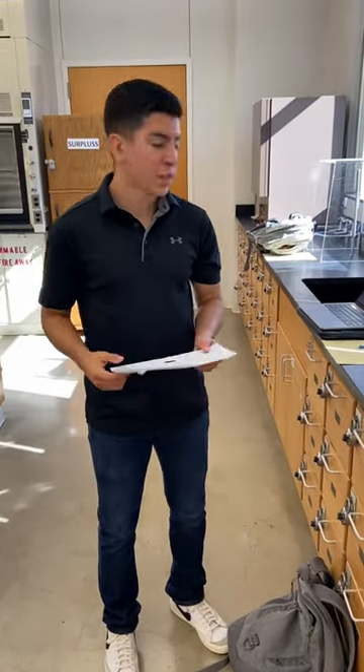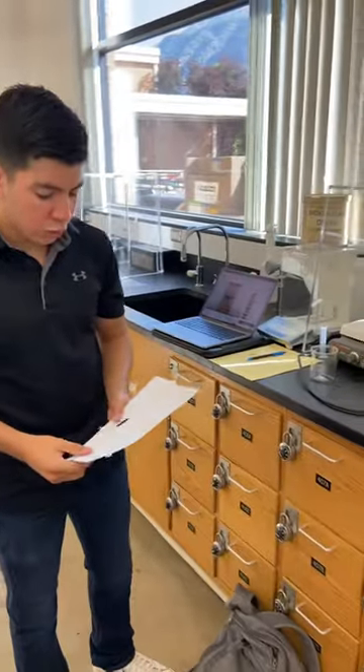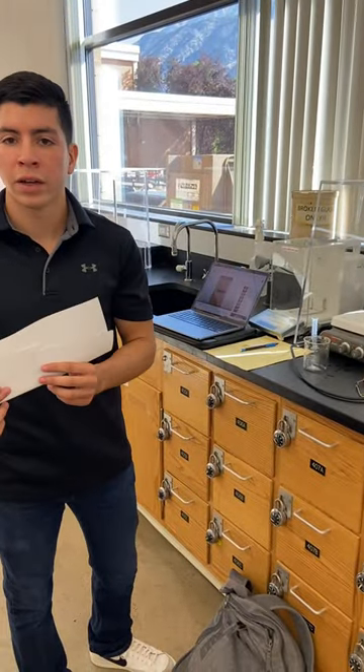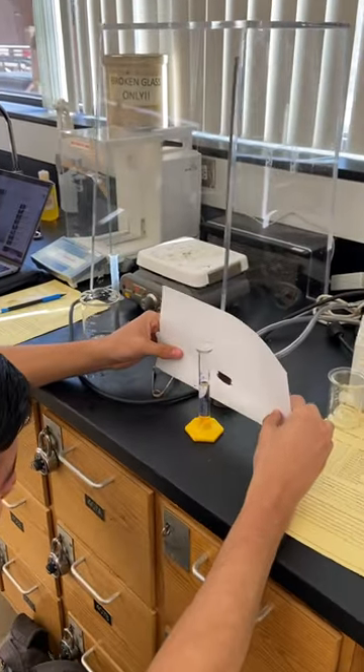I'm Ricardo Romo. I'm in section 1 and we'll be doing the graduated cylinder measuring. So you're going to use a black object to go behind the cylinder. You got to go on eye level and you're going to place it behind your mark.